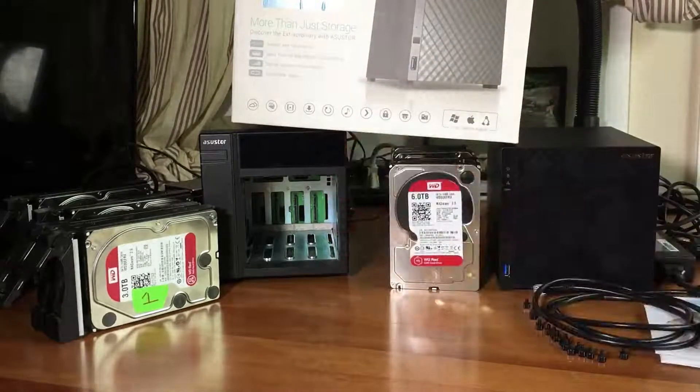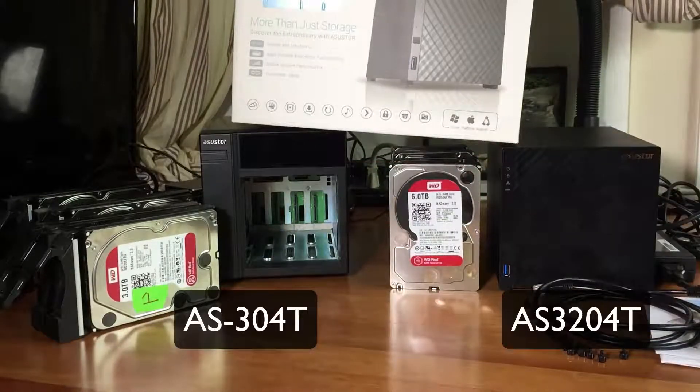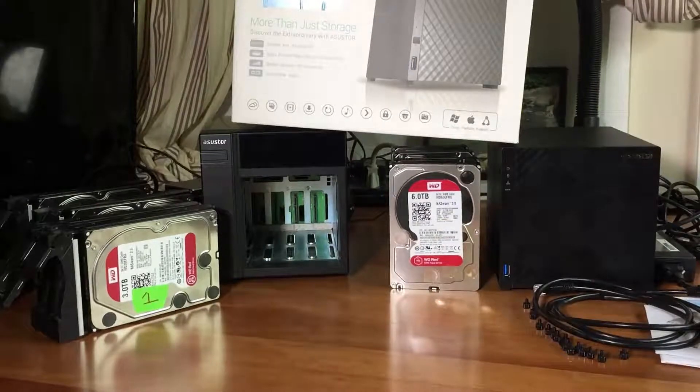This is not my first Asustor that I've owned. This is the Asustor AS304T, and I got this about two years ago. I reviewed other NAS units and ended up returning or selling them because they didn't hold a candle to the Asustor company.